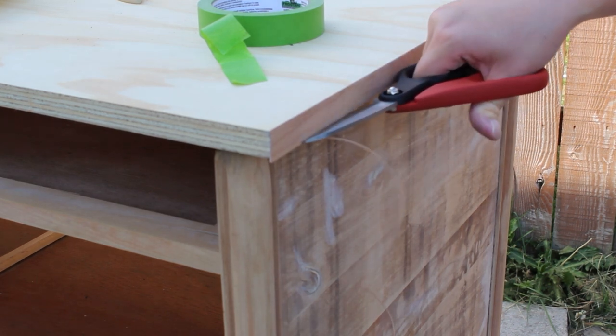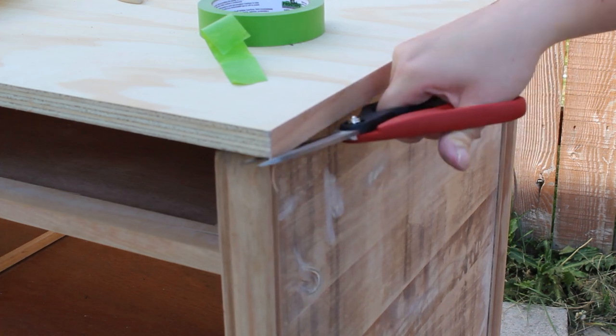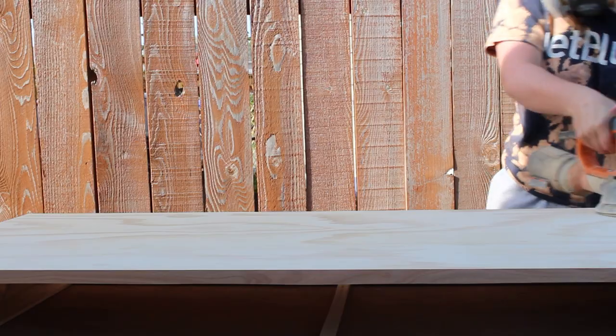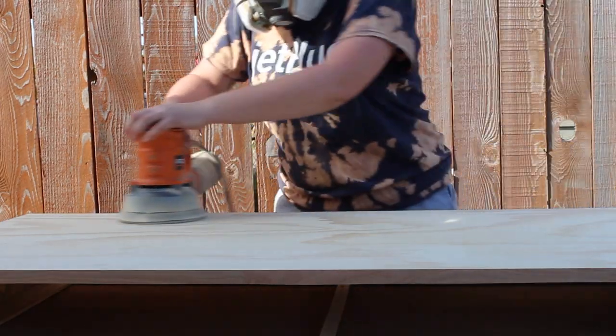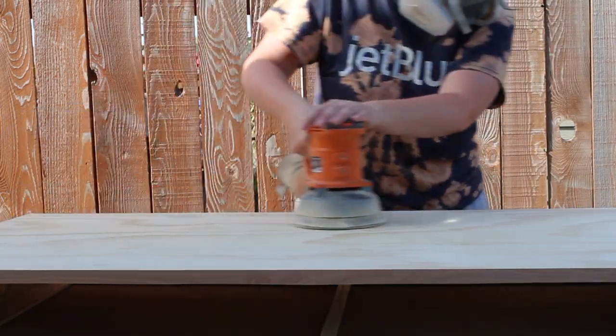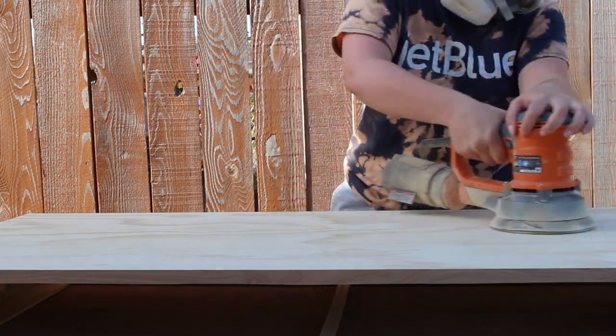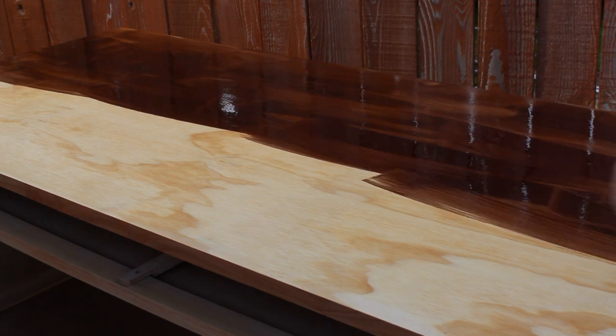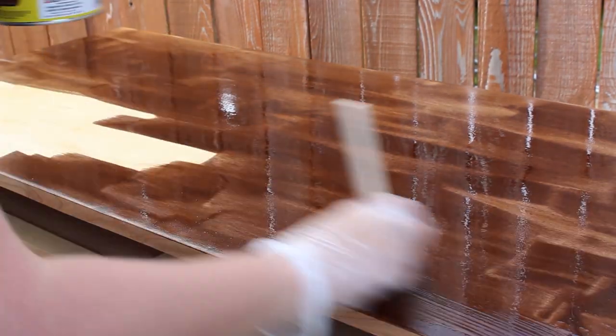Once I removed all of that, I just hand-sanded with a fine-grit sandpaper on the bottom to smooth it down and make sure there were no sharp edges. Once I had all the edging secured, I took my orbital sander with fine-grit sandpaper and sanded down the top of the dresser so I could stain it. I did the Minwax pre-stain conditioner and then used the same English Chestnut on the top, just like I did the drawers.